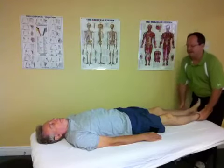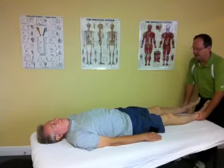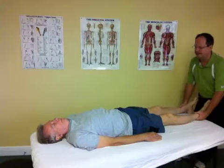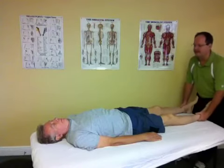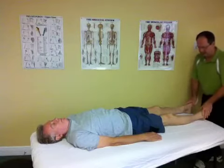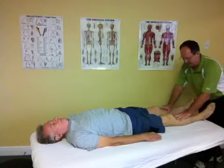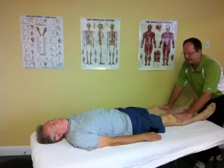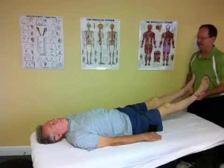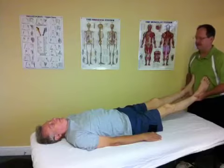Total body balancing is both an assessment and a treatment technique that is very gentle and rhythmical, working to balance both the sympathetic and parasympathetic parts of the nervous system. When we treat the body, we're looking for areas of dysfunction and hypomobility, both in the muscles, the joints, the ligaments, the fascia, the lymph, and the nervous system.